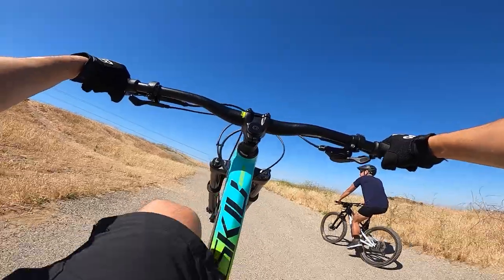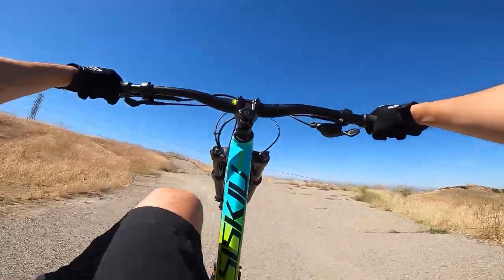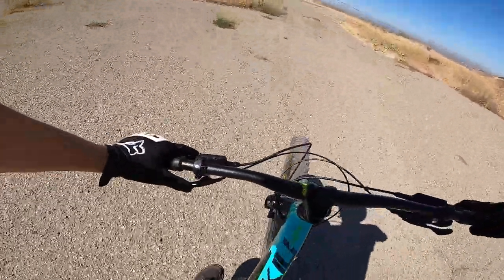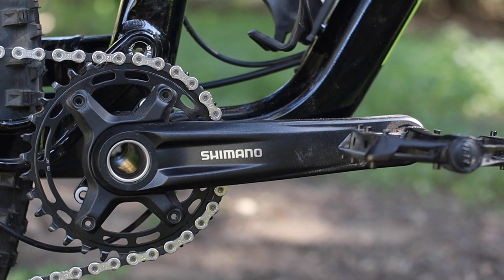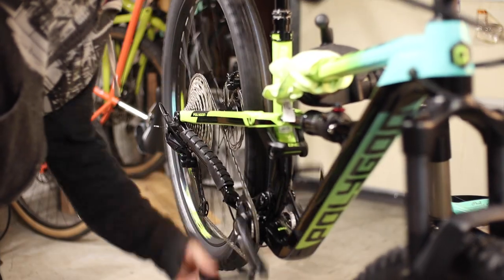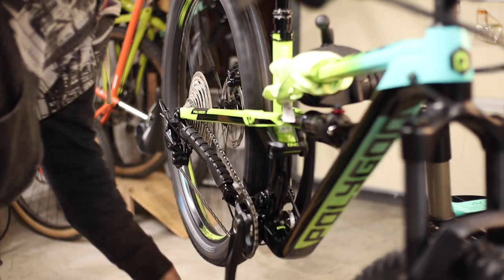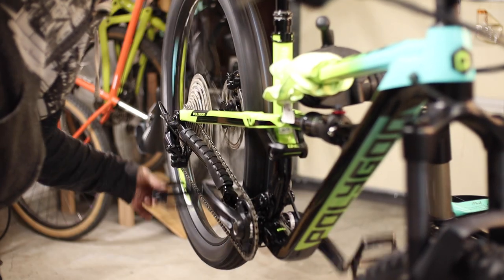What made climbs more bearable was the massive 51-tooth large cog on the Deore 12-speed drivetrain. Paired with the 32-tooth chainring, you've got a really low gear that should help you get up and over just about anything without going too anaerobic. The Shimano Deore 12-speed is really good — shift action is light and crisp, shifts are quick and precise, and setup was actually a breeze. Even though I run GX Eagle on my personal Santa Cruz, I have to admit I might be a convert. This Shimano drivetrain is truly a standout offering.